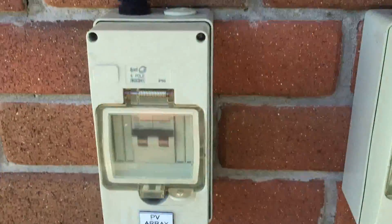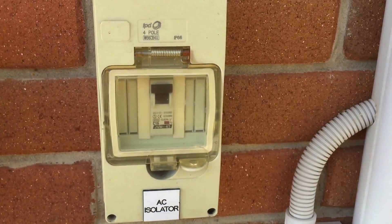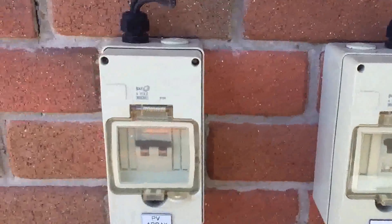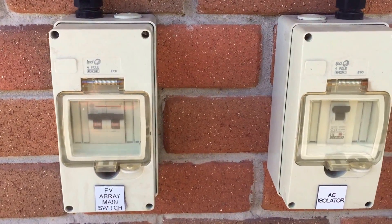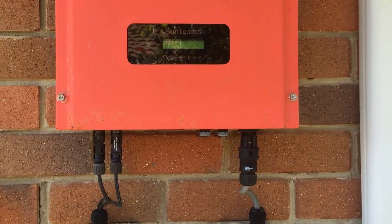So the first thing to do if you have a situation like this is to check that all circuit breakers are on. Here we can see the DC isolator is in the on position, and the AC isolator is also in the on position. Now with this system, even if the AC was turned off, if it's got DC power there should be something coming up on the screen.